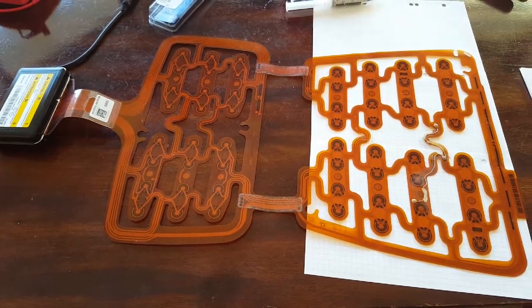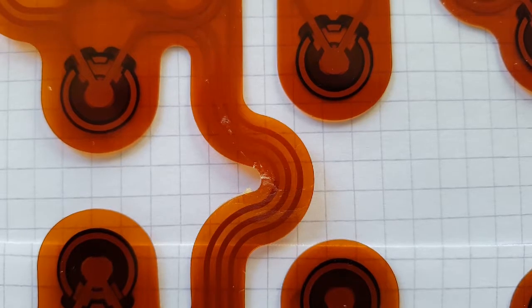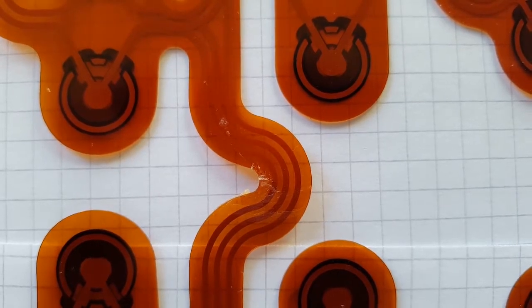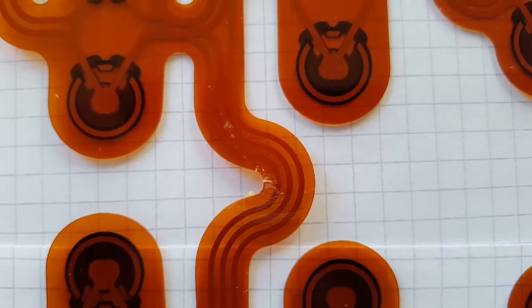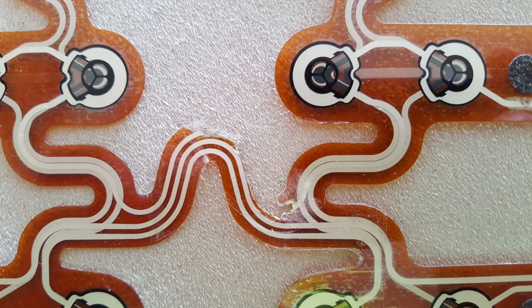Unfortunately, this sensor mat is prone to breakage. My first approach was to try and solder the broken connection. However, the ribbon doesn't withstand the heat, so I did even more damage to the mat.